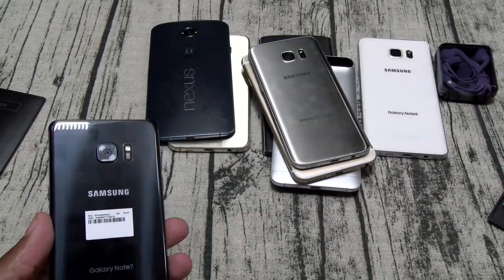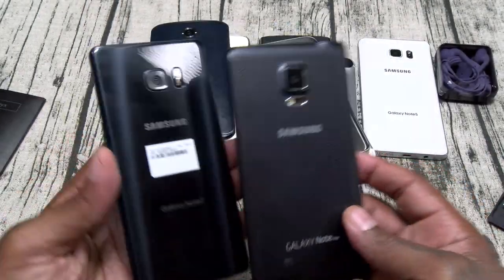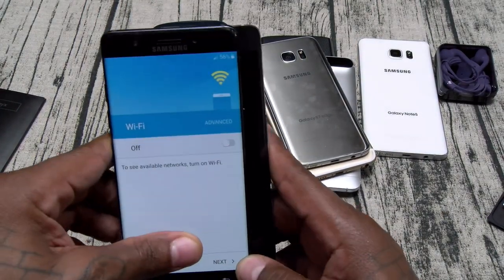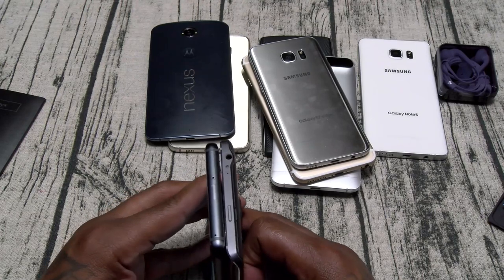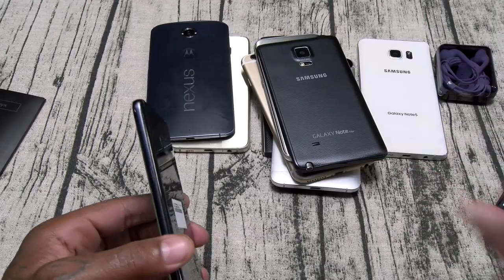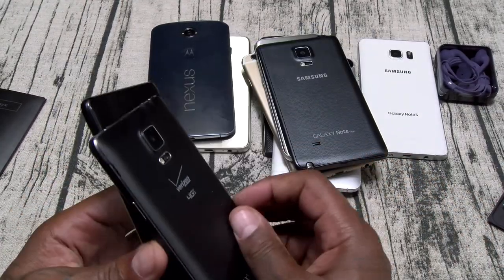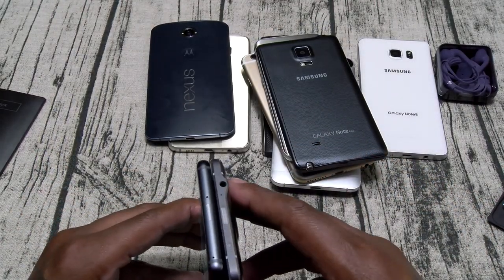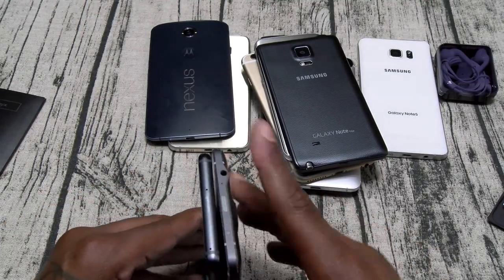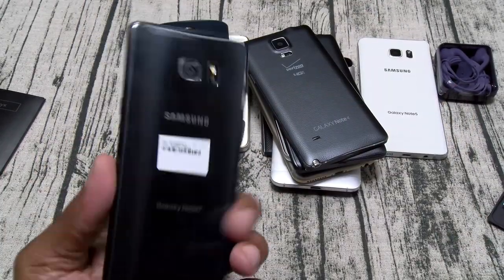Just in case you're coming from a Galaxy Note Edge — the Note Edge is obviously a lot wider because of the edge, but height-wise the Note 7 is a little bit taller. Same thing if you're coming from a Galaxy Note 4 — the Note 4 is actually a little bit wider but the same exact height.